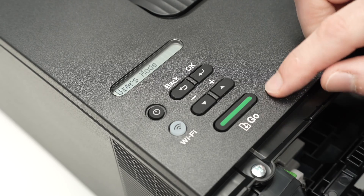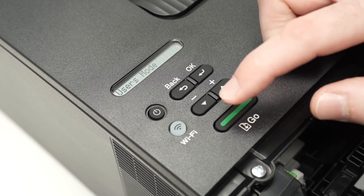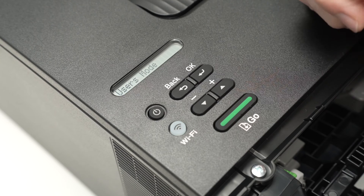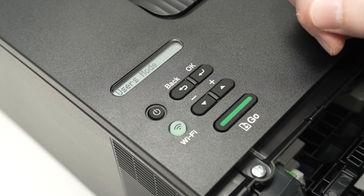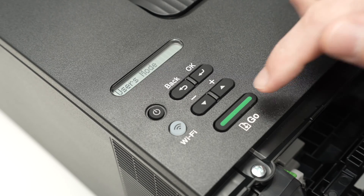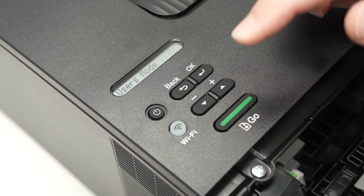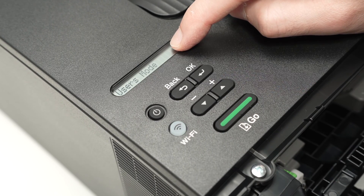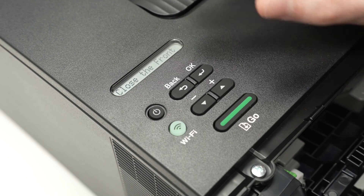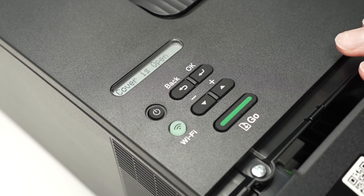Next, press the Go button 10 times. Then make a five-second pause. After the pause, press it five more times. On the screen you'll see something appearing — 'Please Wait.' After just two seconds, the toner count has been reset.